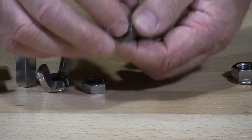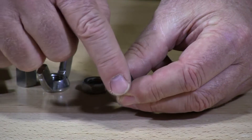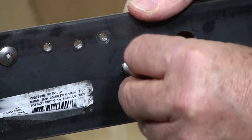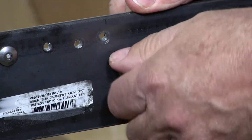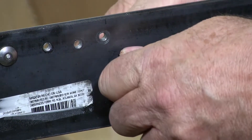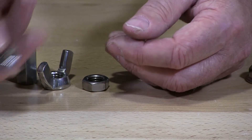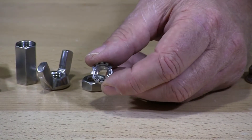This is called a K lock nut or Kips lock nut. It has these little wings, and this is a free rolling washer lock nut. Those little wings get tightened, and the key is not to over-tighten it. Once you over-tighten this, it's no longer a lock nut — that free rolling washer gets crushed and it just doesn't work for you anymore. So the key is not to torque it down too tight.